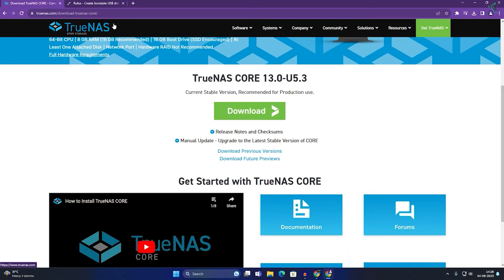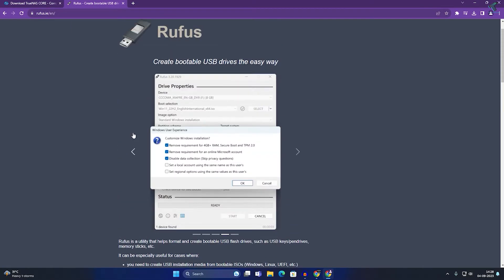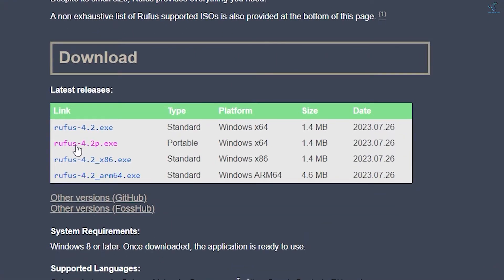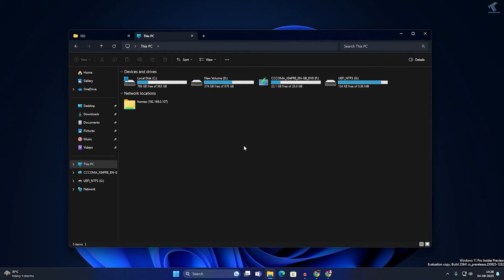You also have to download Rufus, a portable USB maker. Go to the Rufus website and download the portable version — you can also download the standard version. In this video I will use the portable version, so click on that to download it.